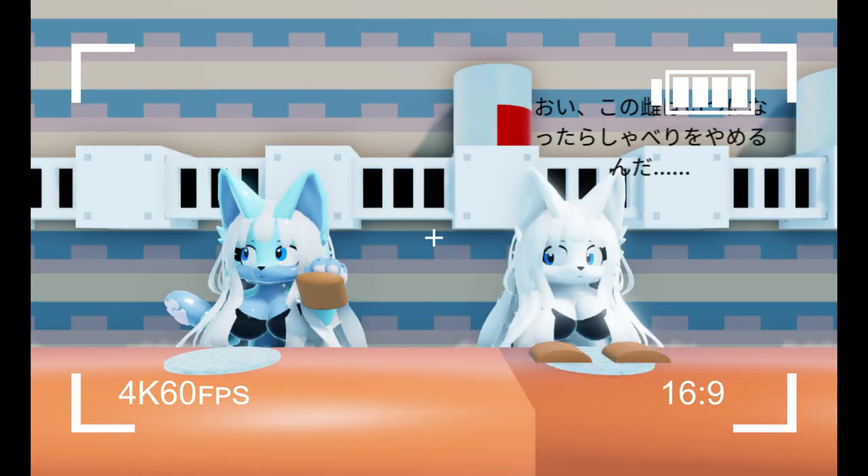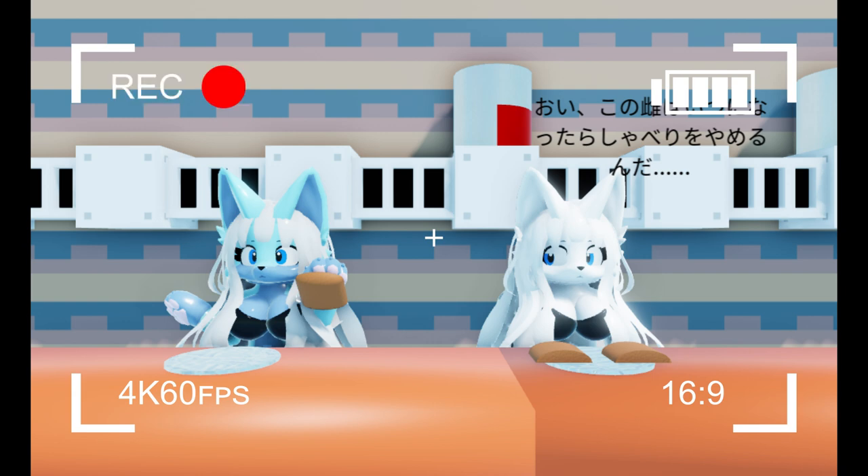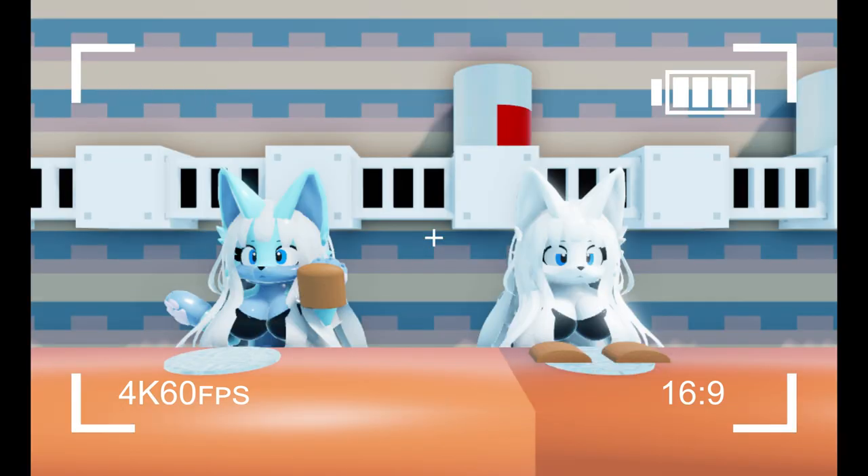Next up, the bread. I ran out of the good pieces of bread, so I have to use those weird end pieces. Not ideal, but we'll make it work.